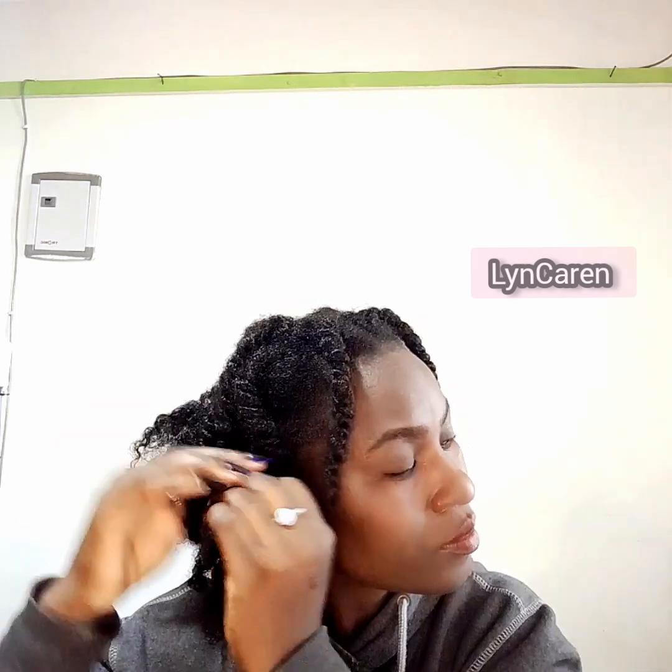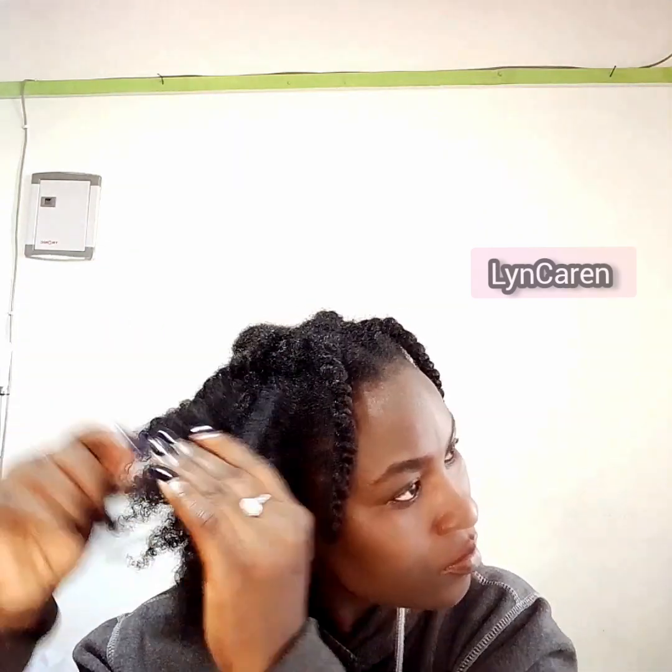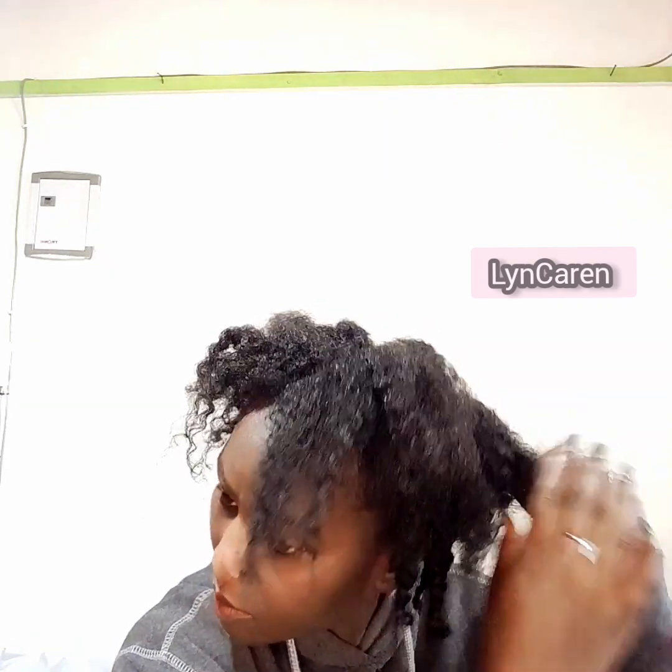Being a Sunday, I decided, hey, it's already late. I have to go to church and I have the twists on. So I was in a hurry to undo the twists and do just a simple hairstyle. So I sprayed my hair first and started undoing them.